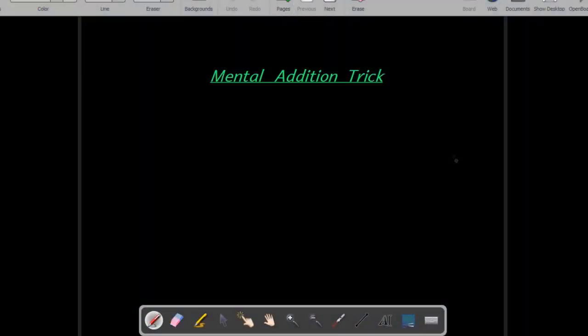A mental addition trick. Using this trick we can do addition very quickly. So let us try to understand how this trick works.